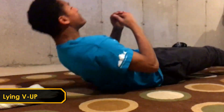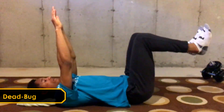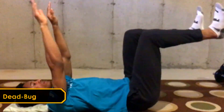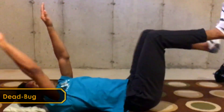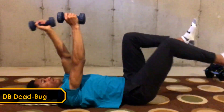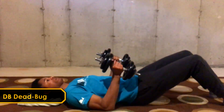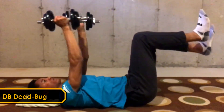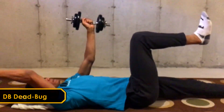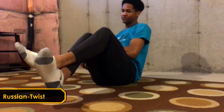Next up we got dead bugs. Dead bugs are great for teaching anti-rotation inside the trunk and core overall. This can also become a weighted exercise to get more stimulus out of it. If you really want to focus more on strength, dead bugs are great for that, whereas volume work should be something like a sit-up.